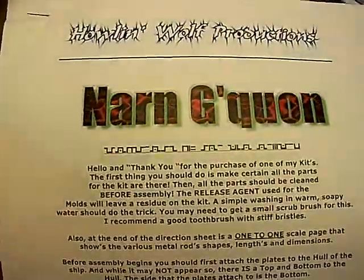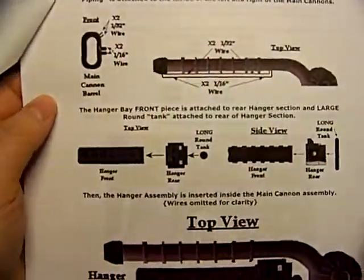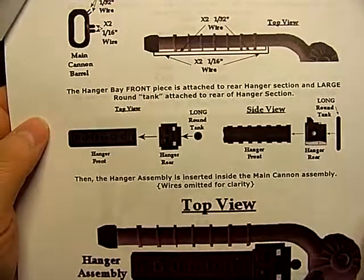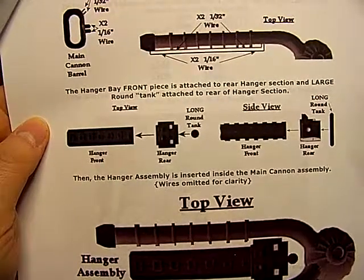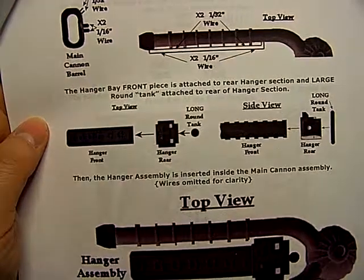Here's the instructions. Here's the first page — the first thing you have to work on is the laser cannon assembly and the landing bay assembly. These go in the middle of the front fork of the ship.